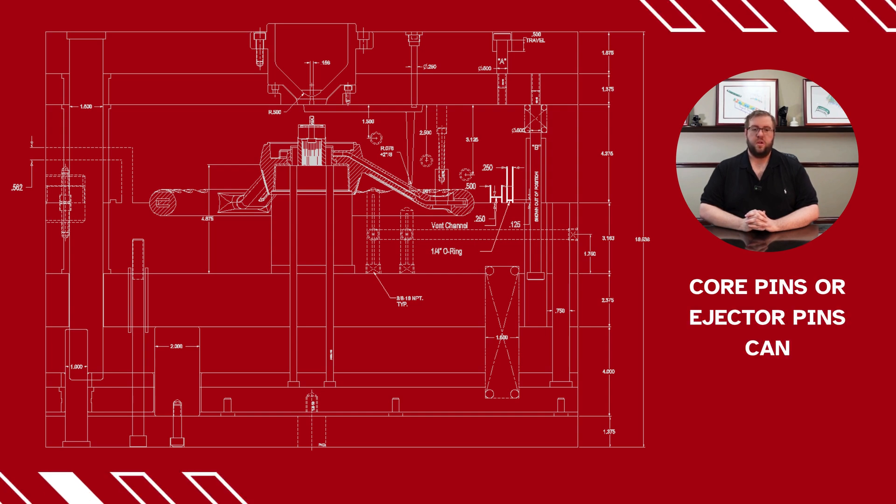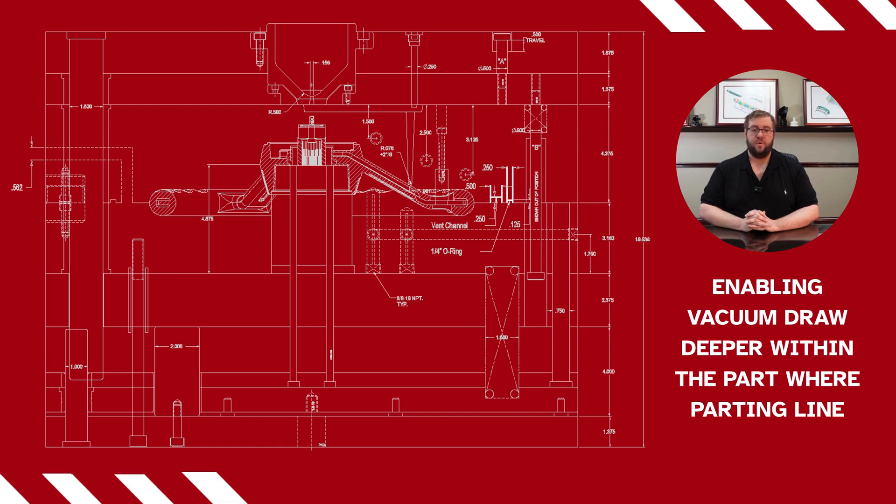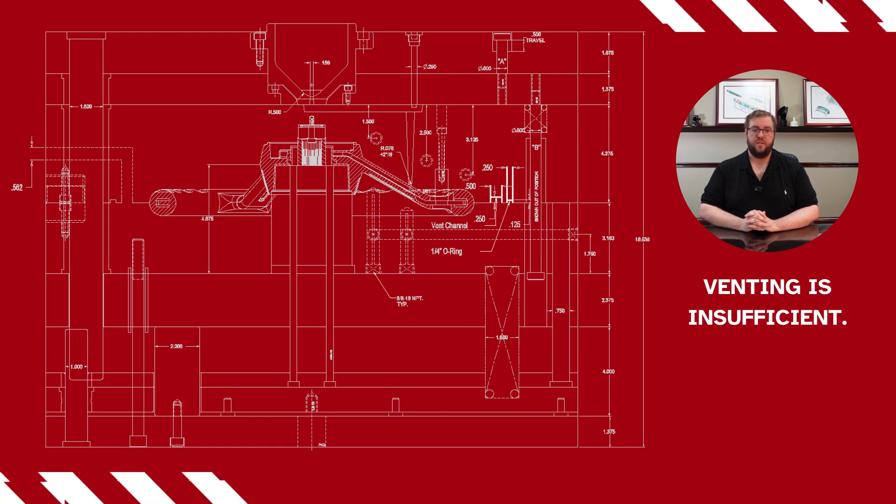In some cases, core pins or ejector pins can be machined specifically to support vacuum venting, enabling vacuum draw deeper within the part where parting line venting is insufficient.